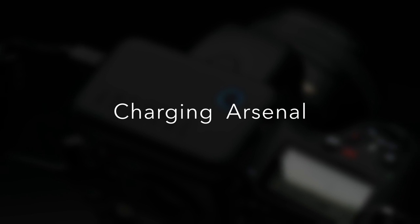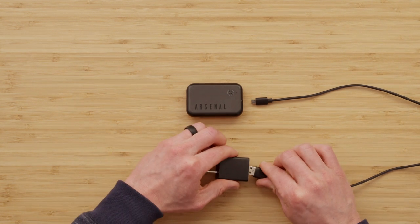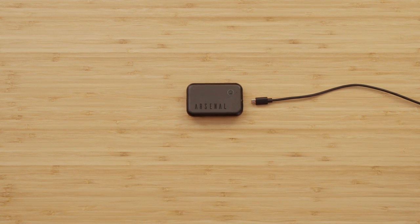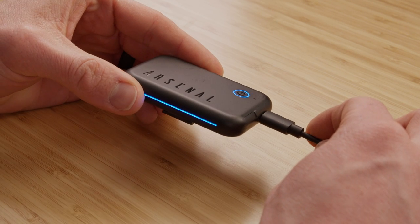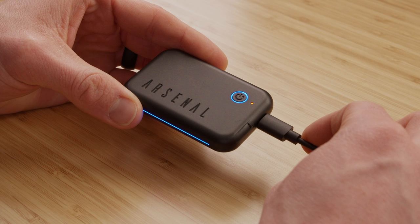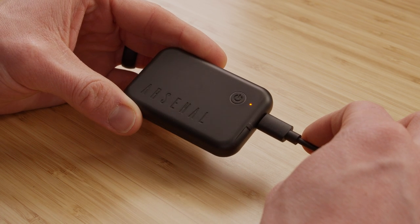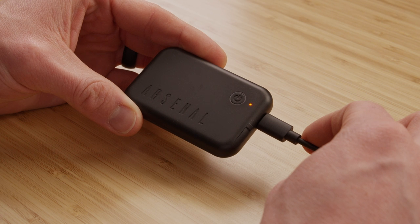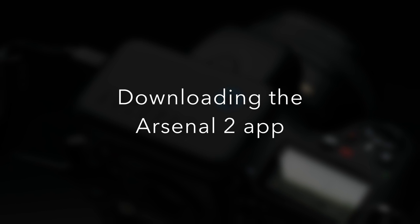The first thing I'm going to do is make sure that Arsenal is charged. To do that, I can simply plug the long USB charging cable into either USB port on Arsenal and plug the other end into the wall plug, or even a USB power bank or other powered USB port like on your laptop or computer. You can see that when I plug Arsenal in to charge, a small orange light on top illuminates to tell me it's charging. With Arsenal 2, you can use either USB port for charging and connecting to your camera — they are interchangeable. I can do the rest of this setup while Arsenal is charging.